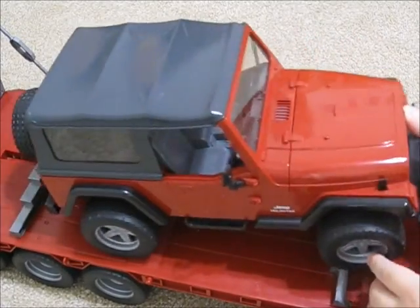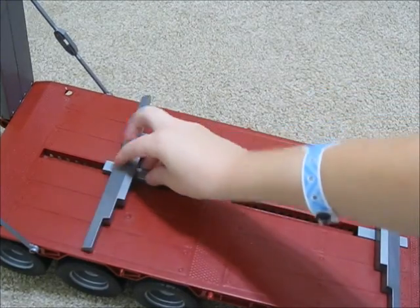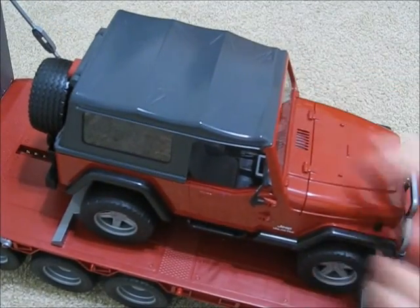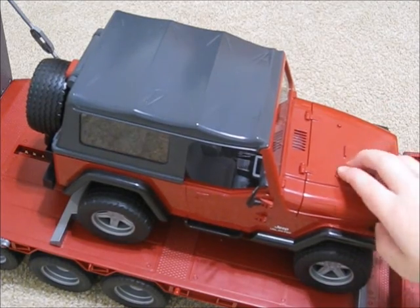The last thing it can fit — what we'll be doing a review on — is this Jeep. It goes right there. It has suspension. I'm not going to do a lot of details on it since it was in the collection video. It's pretty cool. I will be doing a separate video on this.